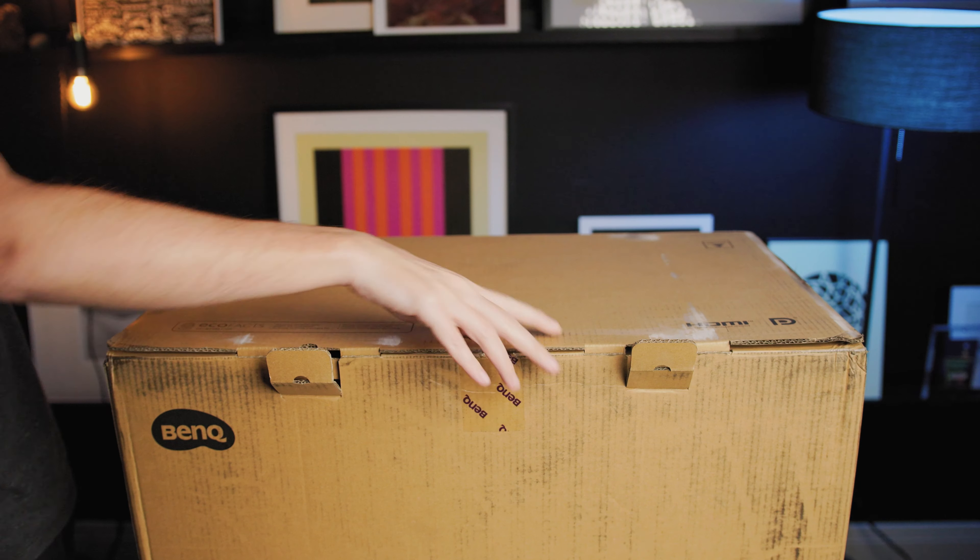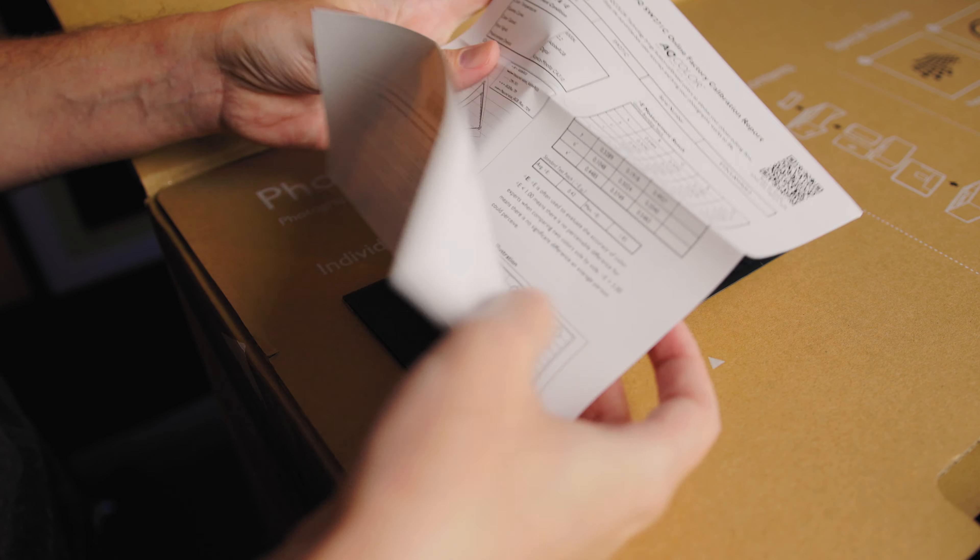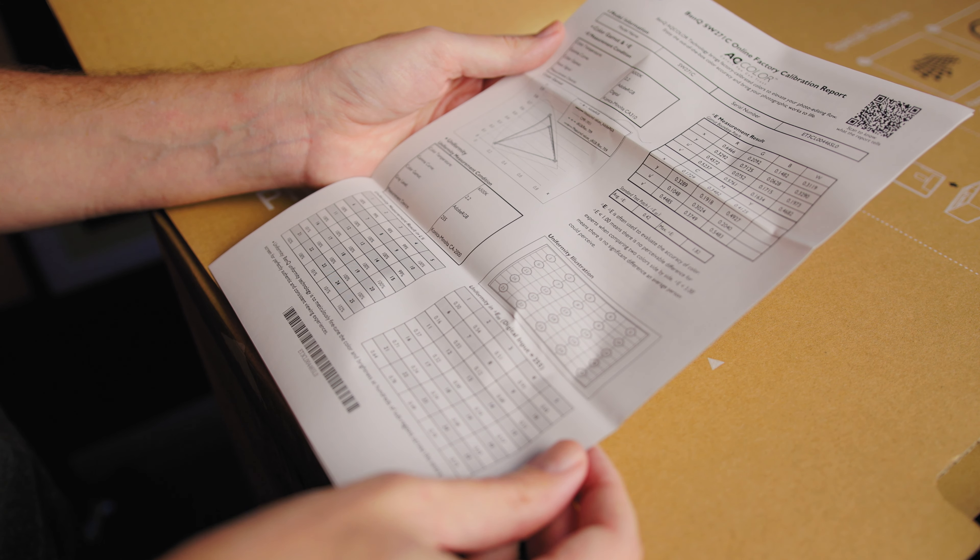The 271C is hardware calibrated at the factory before the box arrives at your door, and comes with a printed calibration report quantifying color accuracy and brightness uniformity from corner to corner. The key value to look at is the Delta E — when it's lower than 2, there is little perceivable difference between a color's true value and how the BenQ displays it. The 271C also supports third-party calibrators from X-Rite and Datacolor, so you can verify and recalibrate the display every few weeks.